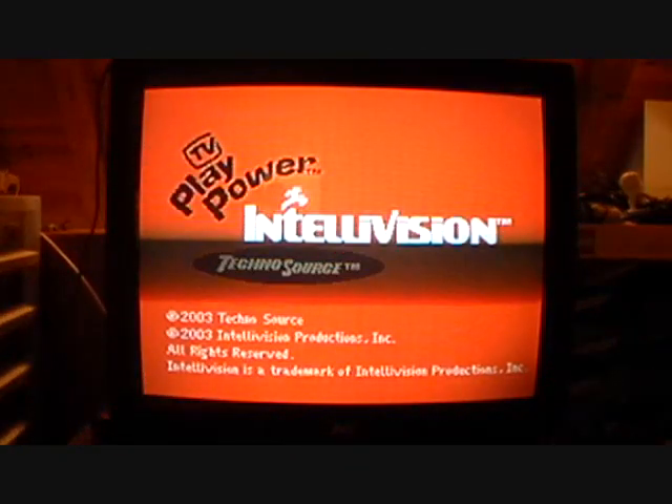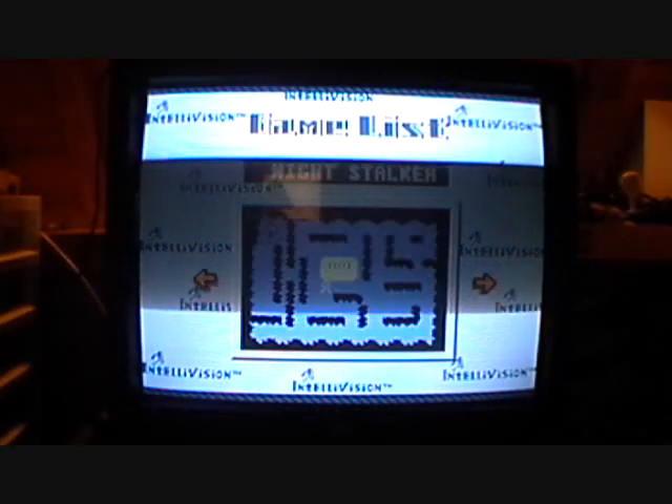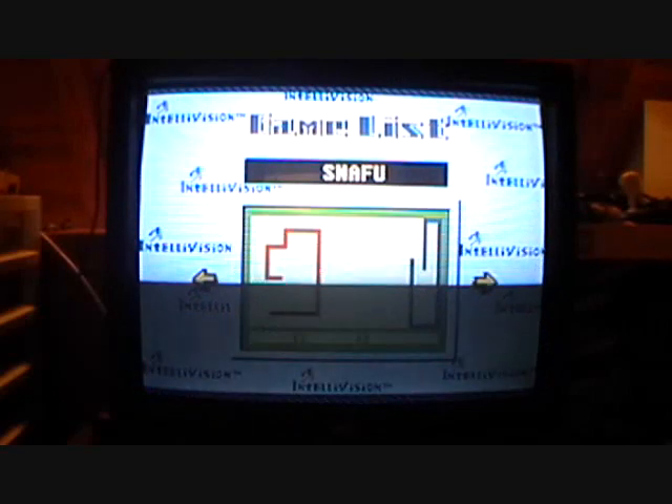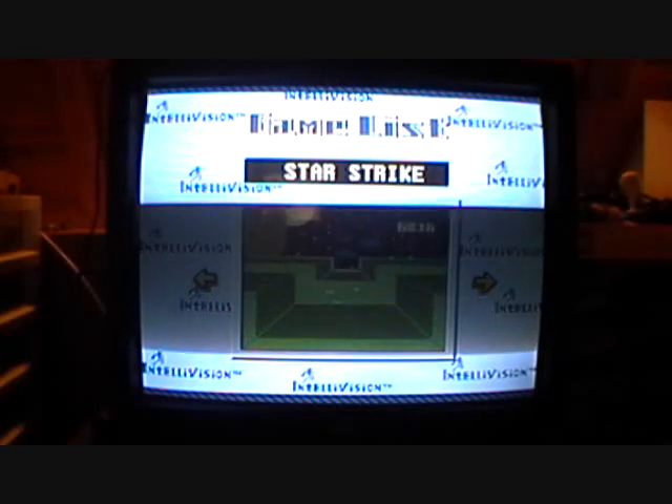Here's the Intellivision start-up logo. Here's the game list: we've got Astrosmash, Night Soccer, Shark Shark, Snafu, Space Armada, Skiing, Lacrosse, Baseball, Football, and Star Strike.